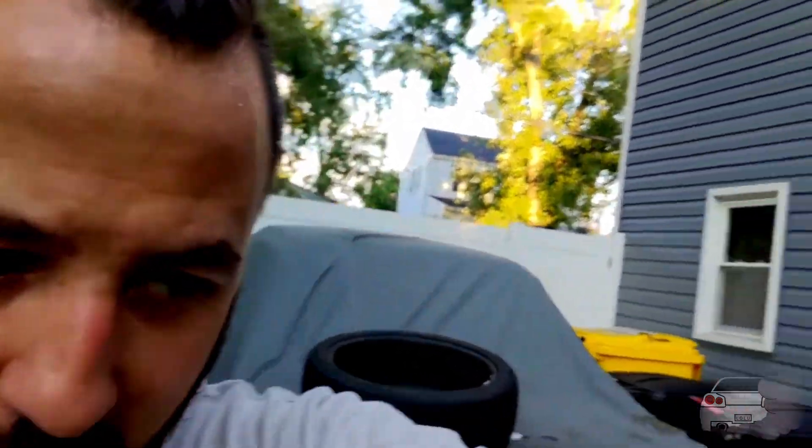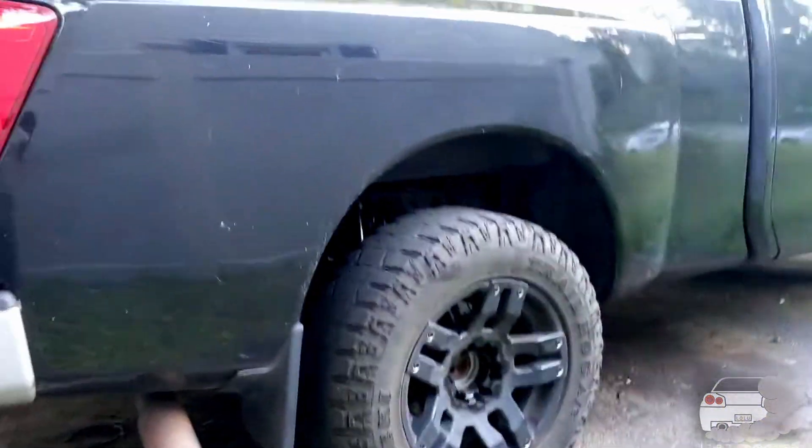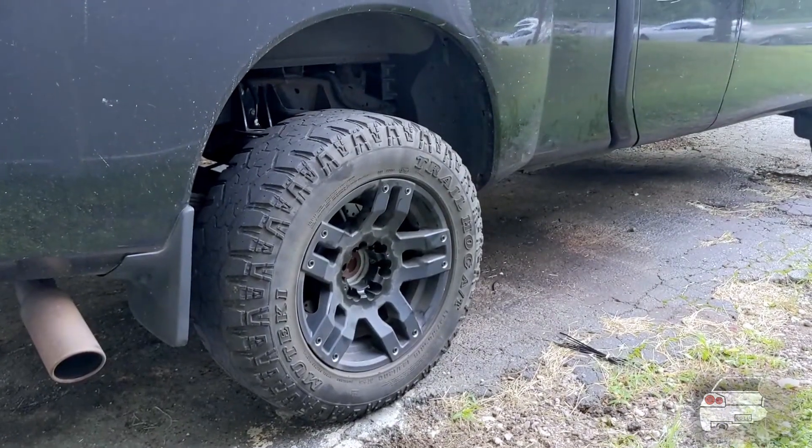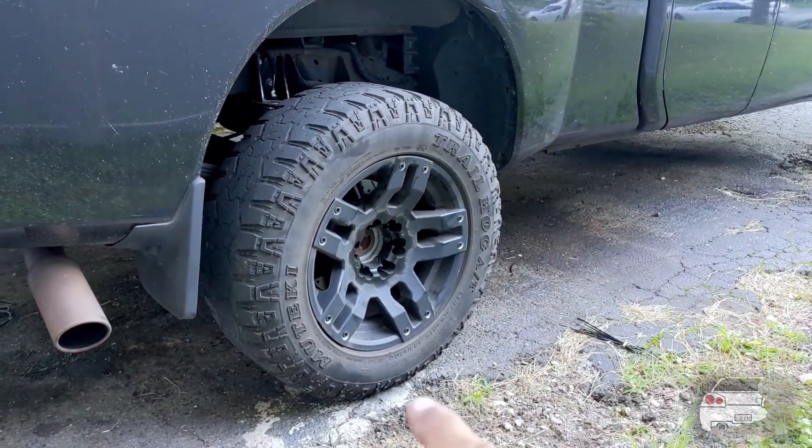Airbags installed. With 20 pounds in them, it's basically my ride height from before — about eight and three-quarters inches from the fender to the ground. At 75 pounds, the height from the ground to the bottom of the fender is about 40 and a half inches — almost two inches higher. So you get about two to two and a half inches of lift from these bags. I don't use them for lift though — I use them for towing. I found that towing my trailer I need about 70 pounds in them to get a level ride.